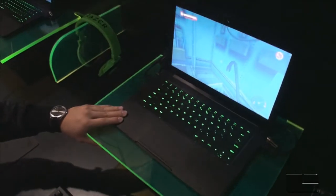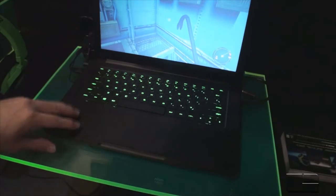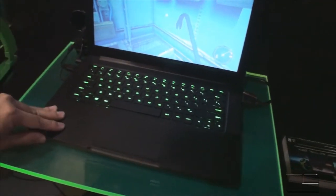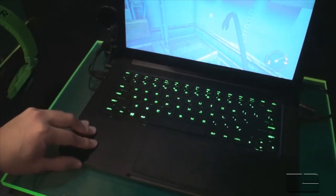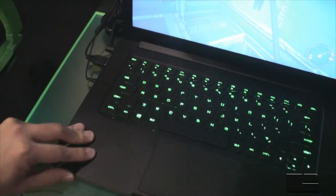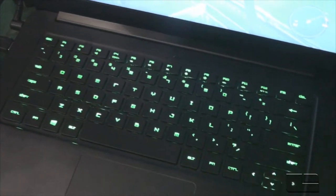What you guys saw over there with the Razer 17-inch laptop is inside here as well. You're seeing the Haswell Intel Core i7 platform processor, as well as the NVIDIA GT 765M graphics card. You're looking at the same exact performance as that 17-inch laptop, but in this smaller format.